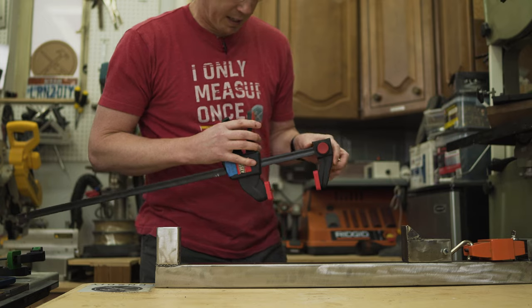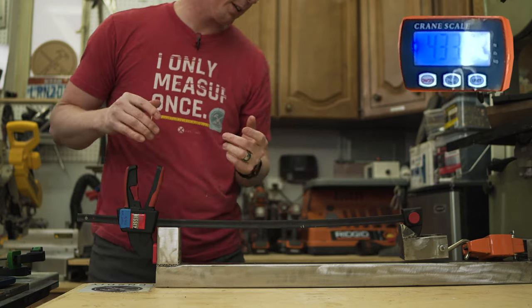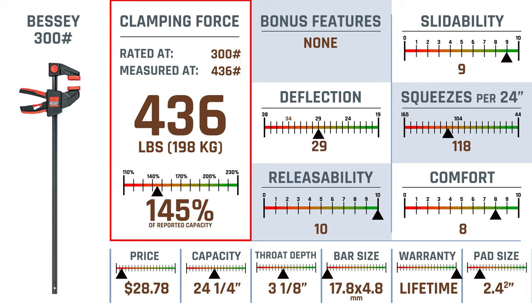Next is the Bessie 300 pounder. We're up to 436 here. The Bessie 300 comes in at 145% of its reported capacity.